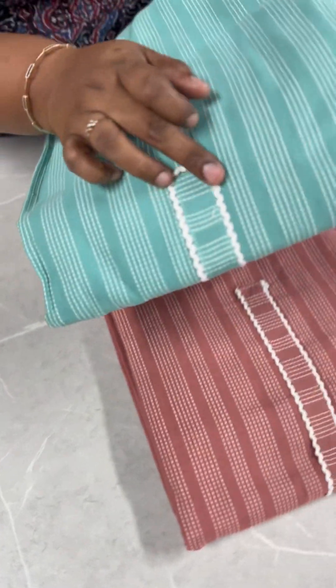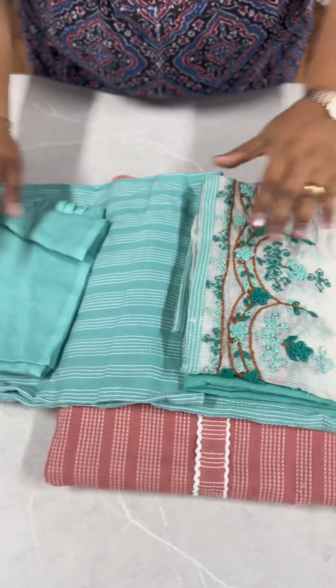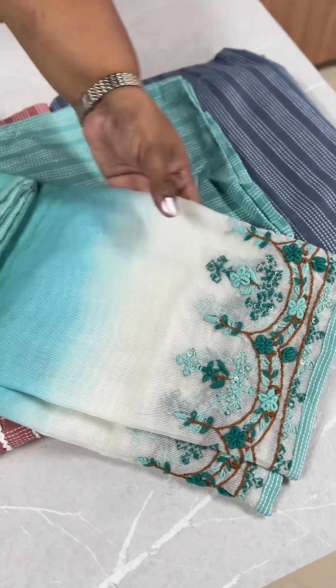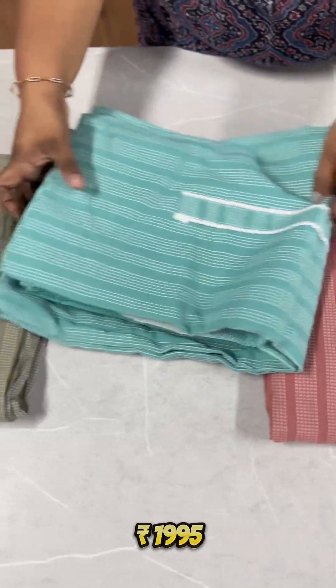The cotton fabric is made in a very small shape. The colour code is 1000995, and you can see four different shades available.